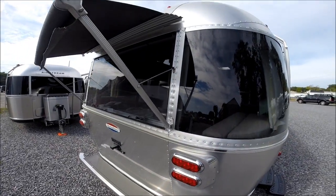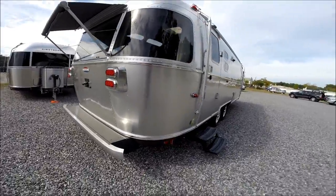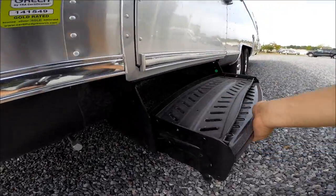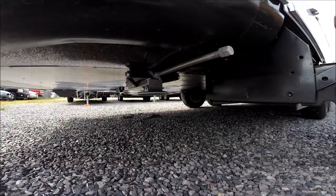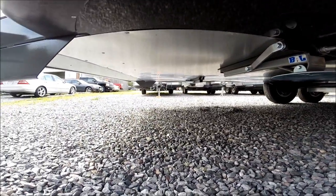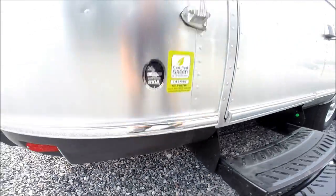The rear window awning option is part of the awning package from the factory. We have a bi-fold steel step and another stabilizer jack. We also have a fully wrapped and enclosed underbelly on all Airstream travel trailers built today.